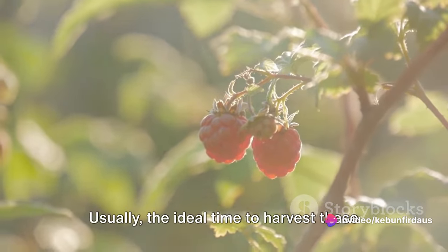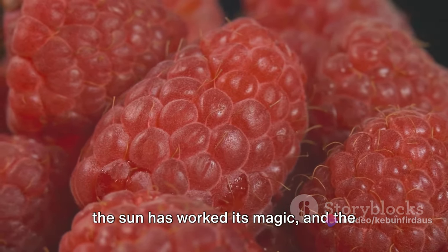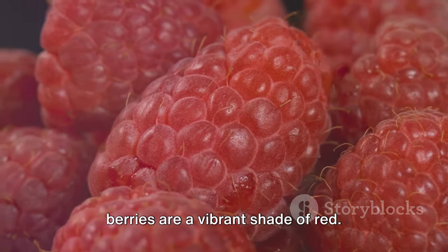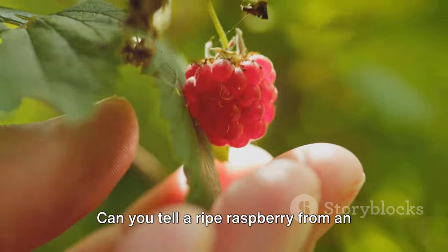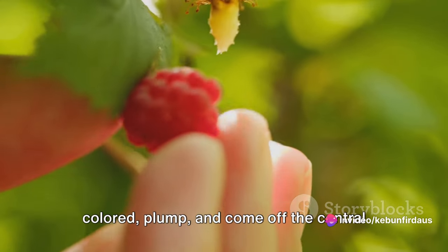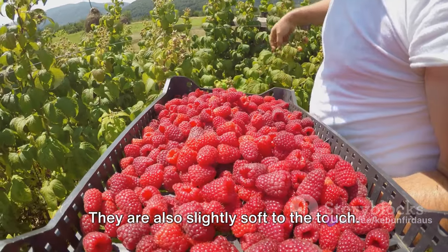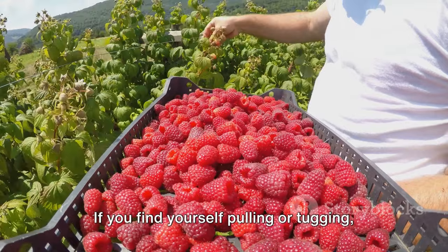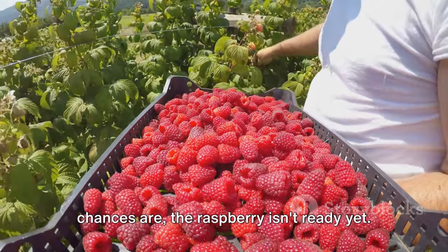Raspberries take their sweet time to reach their peak of perfection. Usually, the ideal time to harvest these gems is in the mid to late summer, when the sun has worked its magic and the berries are a vibrant shade of red. Now, on to precision. Can you tell a ripe raspberry from an underripe one? Ripe raspberries are fully colored, plump, and come off the central plug easily. They are also slightly soft to the touch. If you find yourself pulling or tugging, chances are the raspberry isn't ready yet.